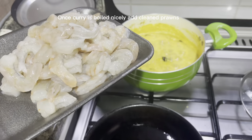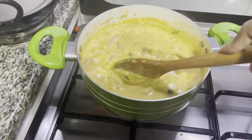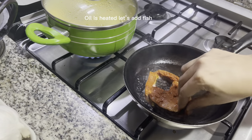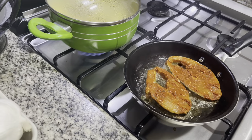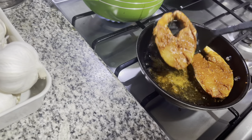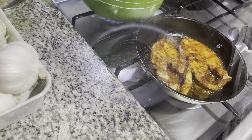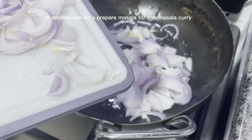Once the curry is boiled nicely, add clean prawns. Let the prawns cook well — leave it for 10 more minutes. Oil is heated. In another pan, let's prepare masala for fish masala curry.